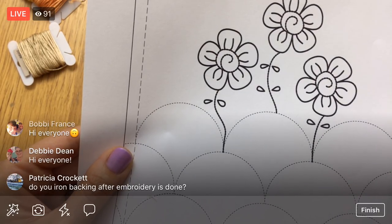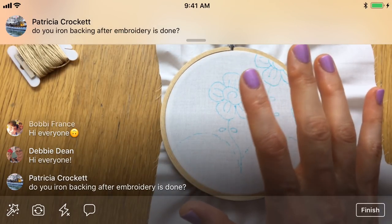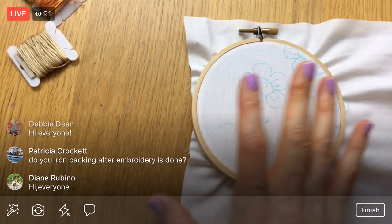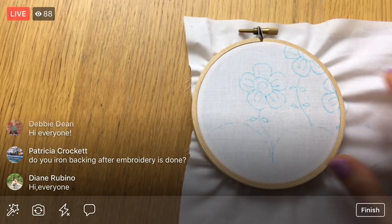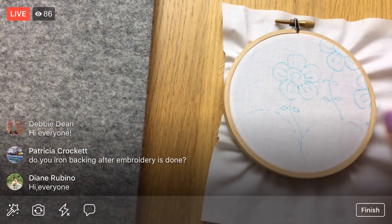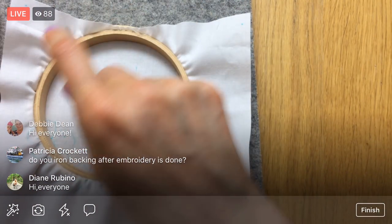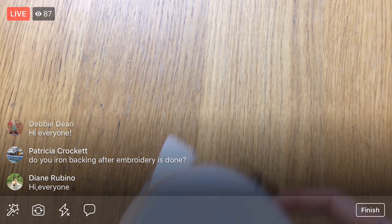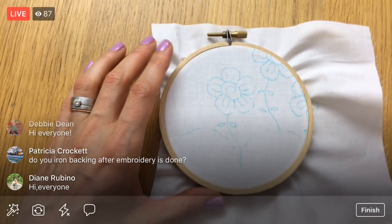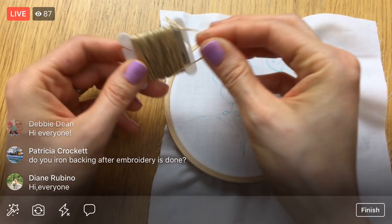Patricia, yes — I iron this when we're done. There's a good suggestion in the instructions to iron it. I'm not going to do that tonight, but here's my quick recommendation: get your ironing board and get a fluffy towel — like a bath towel. When you're done with your embroidery, you're going to put the right side down and press the back of it on the fluffy towel. Since it's on a fluffy towel, it will help keep your stitches poofy. You don't want to just smash your stitches with an iron because all your pretty stitches will go away.